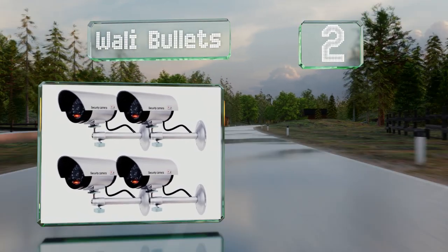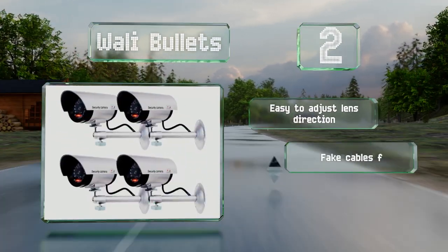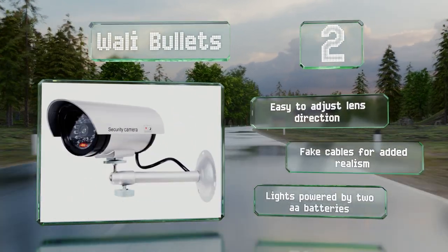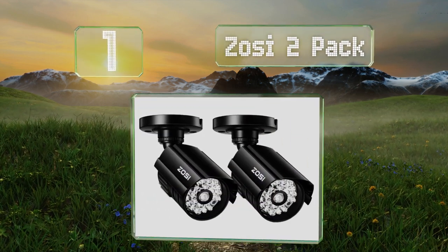At number two, the Walley Bullets don't just look realistic — they're also quite affordable. A four-pack of these can give your home the look of a fortress or make your shop seem fully monitored. It's easy to adjust the lens direction and they have fake cables for added realism. The lights are powered by two double-A batteries.